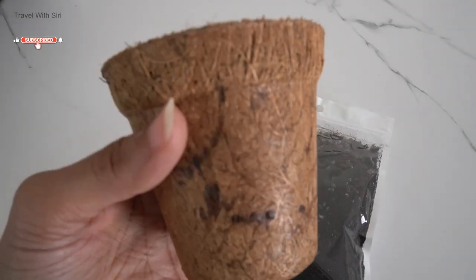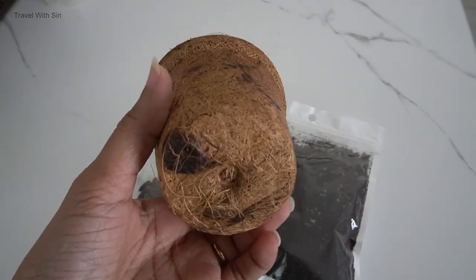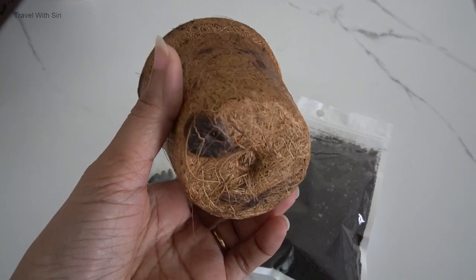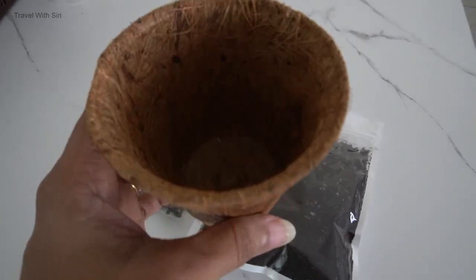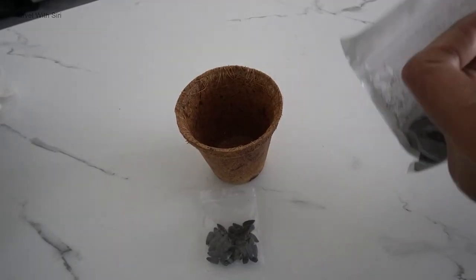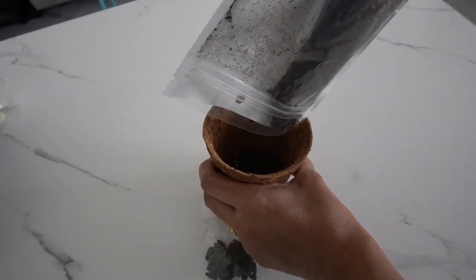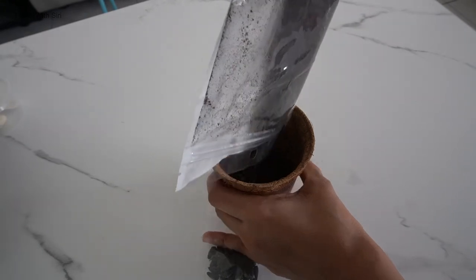These cute coco coir pots are made from coconut husks and are an excellent example of upcycling. Not only are they aesthetically pleasing, but they are also eco-friendly and biodegradable. It's been a week since I sowed the seeds and they have already sprouted. I'll show the sprouted plants later in this video — they look so fresh and organic.